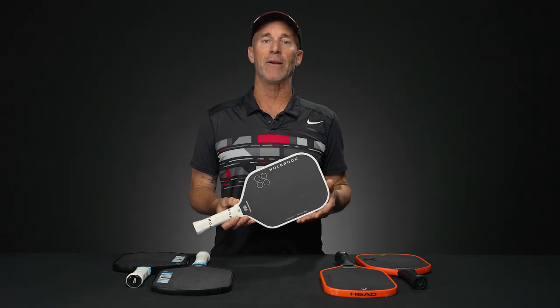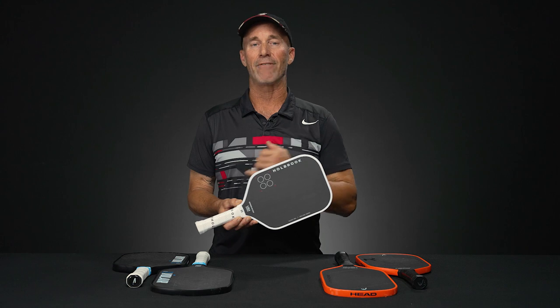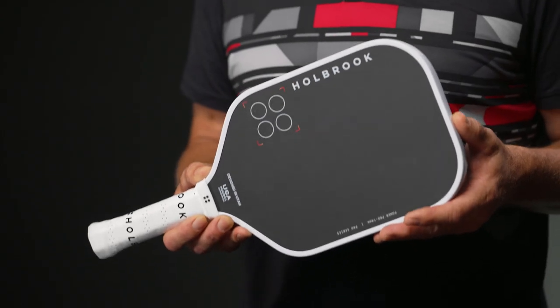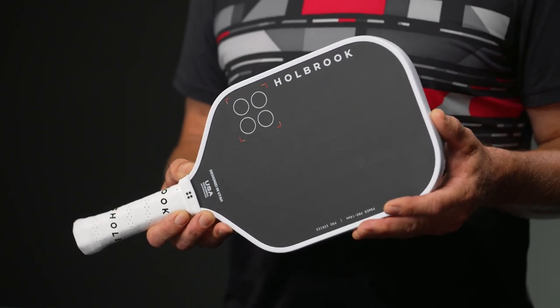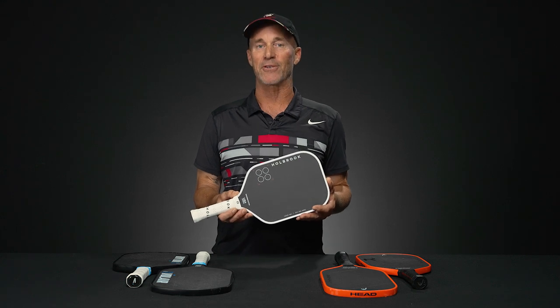This one is also an elongated paddle using a raw carbon surface, and it gives you that five and a half inch handle length if you're looking to control the action with one or two hands on the paddle handle itself. Overall, just a fantastic paddle — I could easily switch to this one as well. Another no excuses paddle for sure.